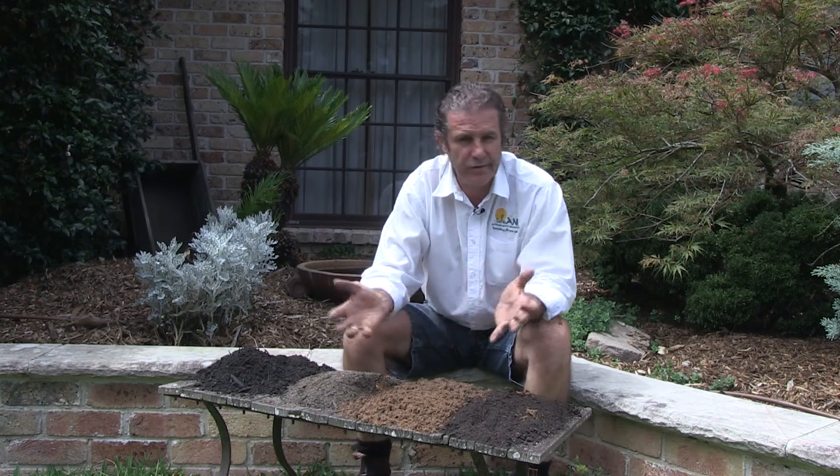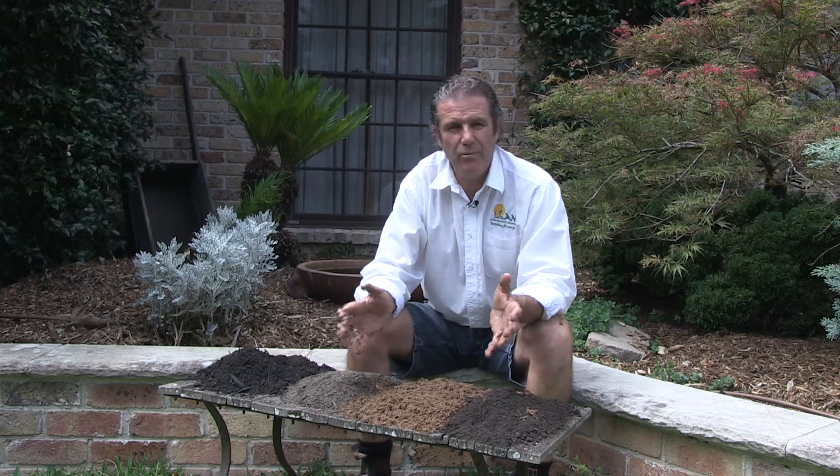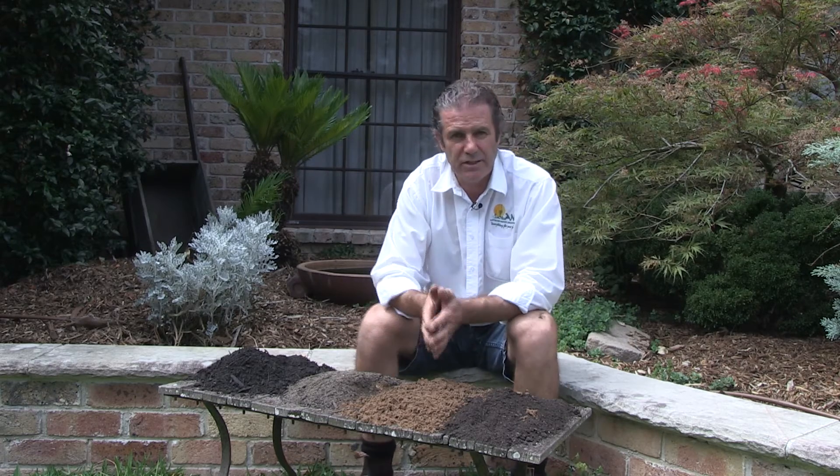We commonly get asked questions about what products to use for a garden bed or for turf construction or repair. This discussion is really about what are the basics of that range. We won't go into the detail of all the different options, but it gives you an idea of the key products within the range.